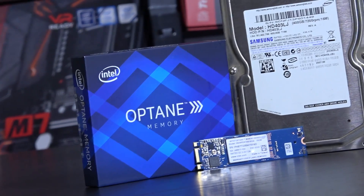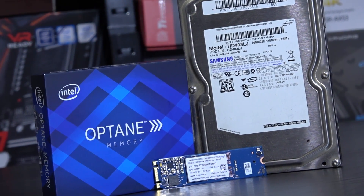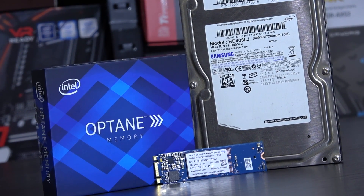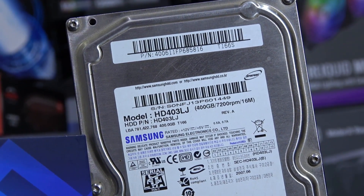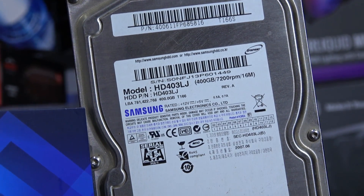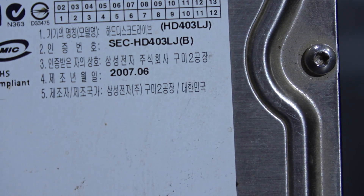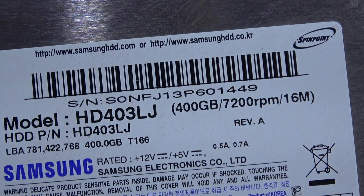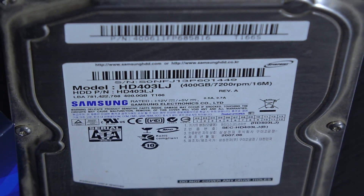Greetings! In this video I'm going to show you how I made my super slow 11-year-old mechanical hard drive more or less as fast as an SSD, at least when it comes to responsiveness and boot times. I decided to use this specific slow and old Samsung SATA HDD from 2007 for demonstration purposes, basically showing you what can be done and achieved in a worst case scenario such as this one.